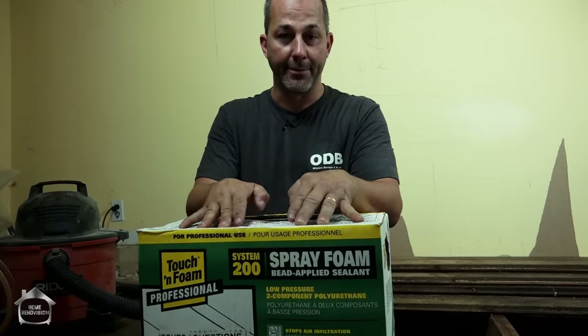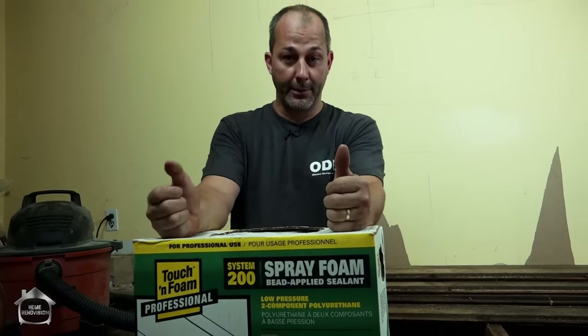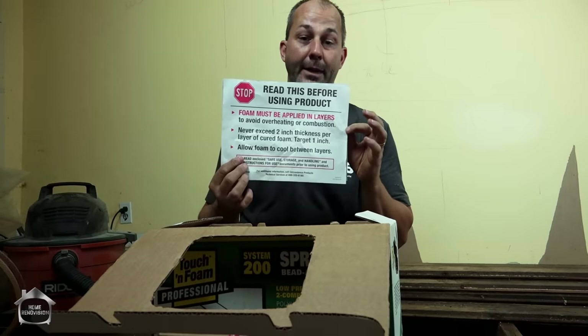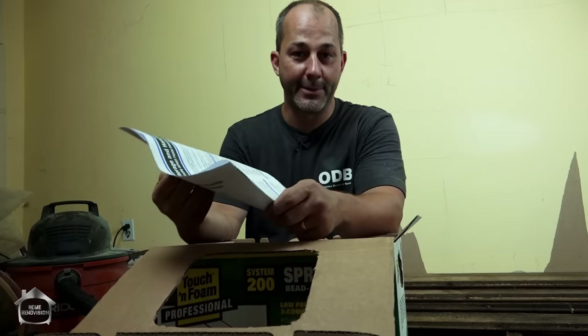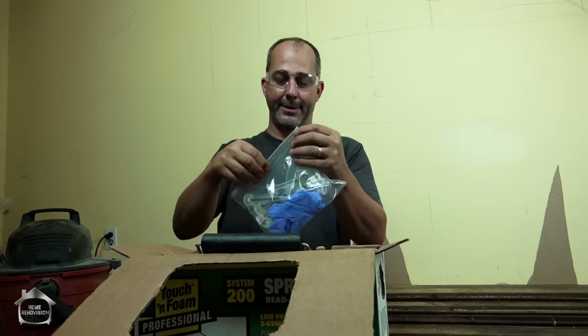I like the closed cell - I think it's a superior product - but you do have to be careful. Read the instructions. The instructions are a whole book: don't eat it, don't drink it, don't be dumb. You're dealing with some dangerous stuff. Make sure you use all of your safety gear, including gloves because you don't want it on your skin - it'll take a few days to wear off. Definitely wear a mask, and eye protection is a must. There is a time and a place to be careful and this is definitely the place.